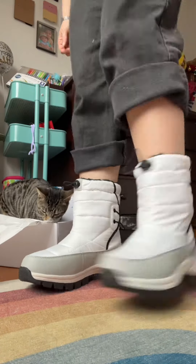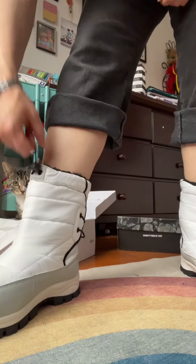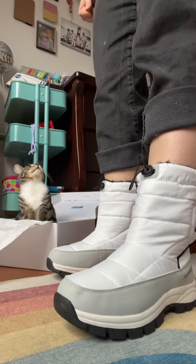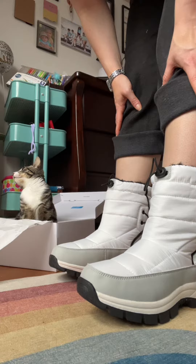They are so comfortable, 100% waterproof and snowproof, and they have this tightening elastic here and in the back as well. These are size six and I think they're fitting great.